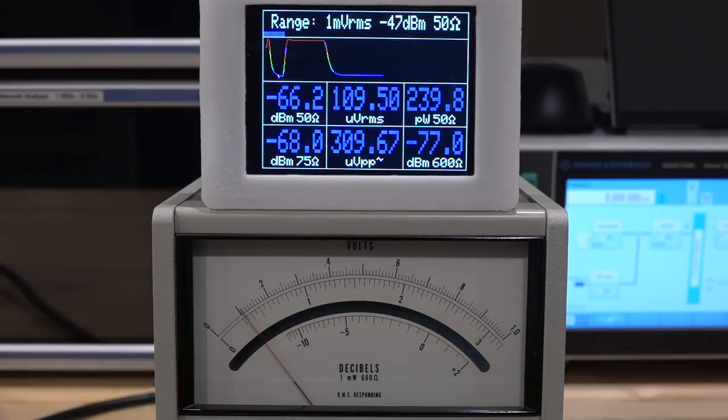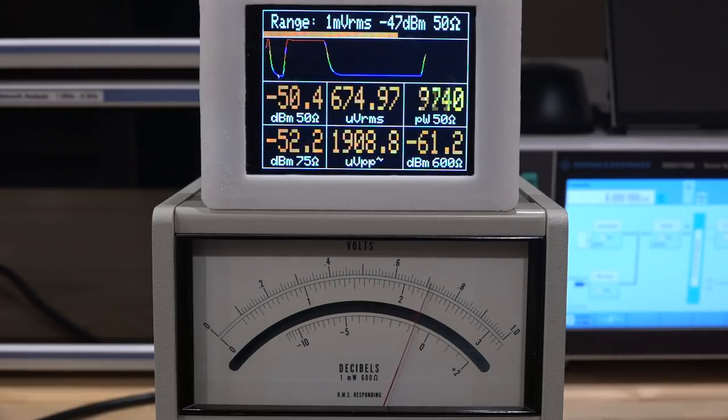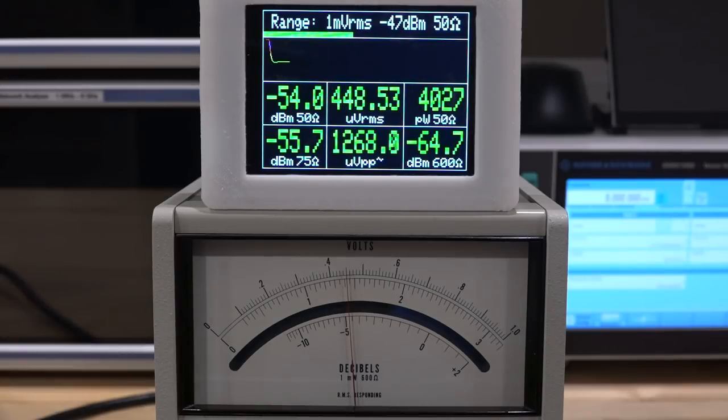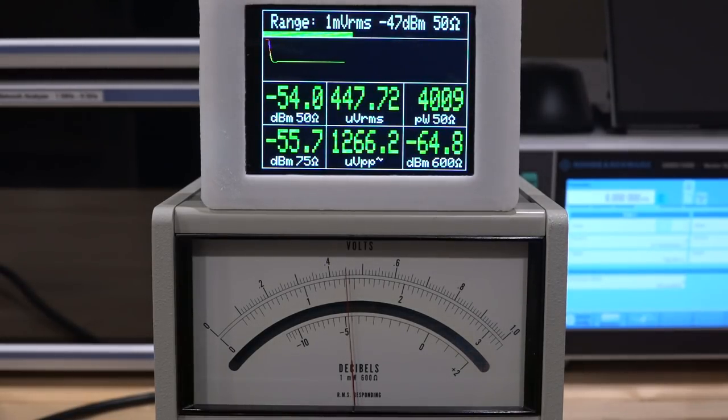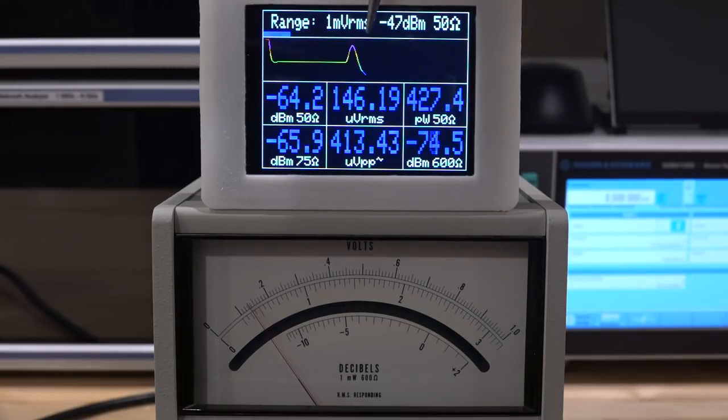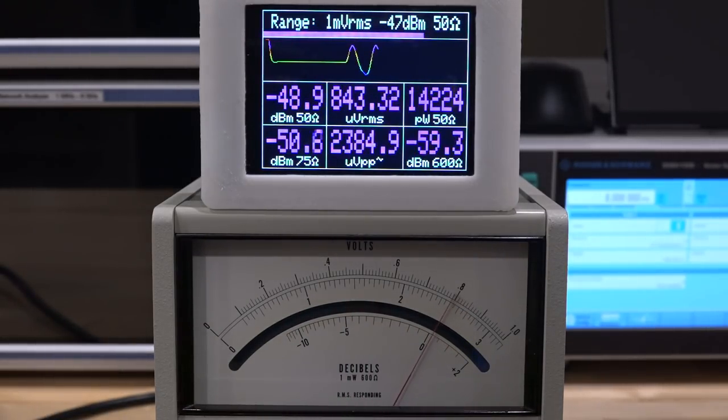I can also set values in dBm directly on the synthesizer. At minus 50 dBm the instrument reads quite beautifully. We can also try the trend line following very slow AM modulation. Setting the Rohde & Schwarz synthesizer to AM modulation at about 0.1 to 0.2 Hz with 100% AM depth, you can see the needle moving back and forth slowly, and the trend line shows the history of that over time — very helpful for seeing something changing.